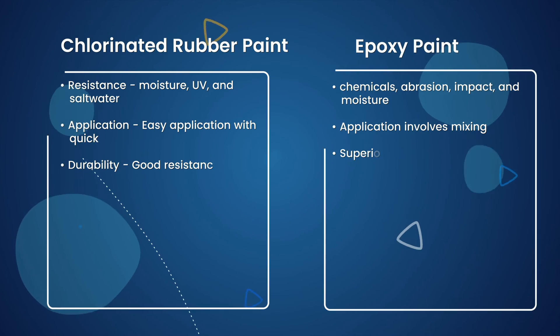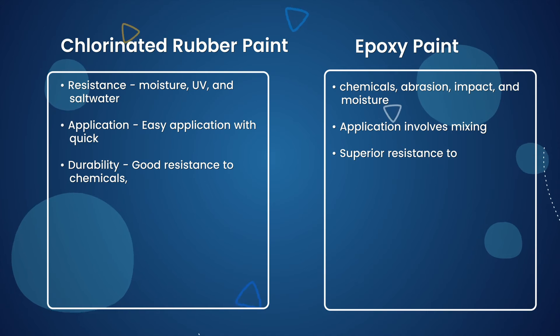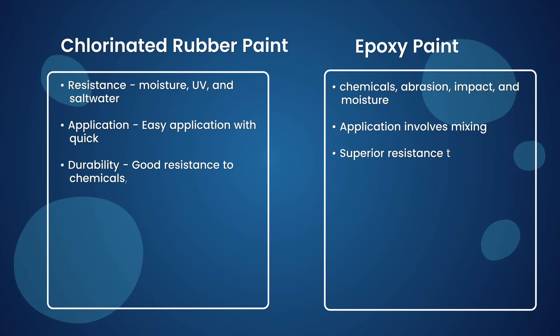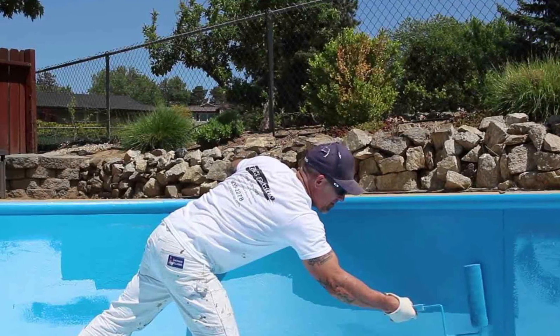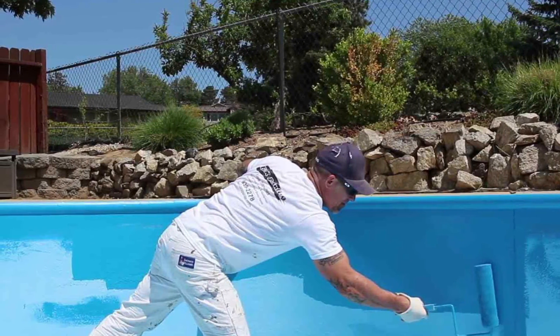Cost and Maintenance — Chlorinated Rubber Paint. Chlorinated rubber paint is generally more cost-effective compared to epoxy paint. It requires less maintenance and touch-ups over time, and regular cleaning and inspection can help prolong its lifespan.